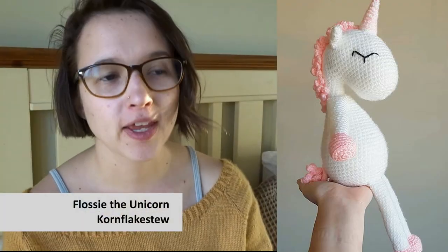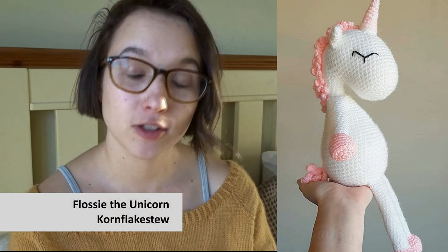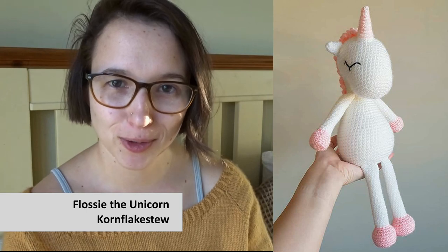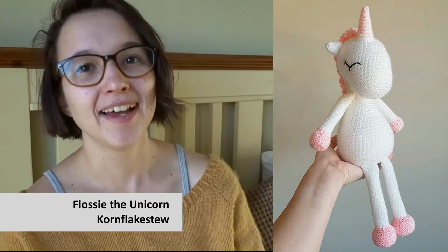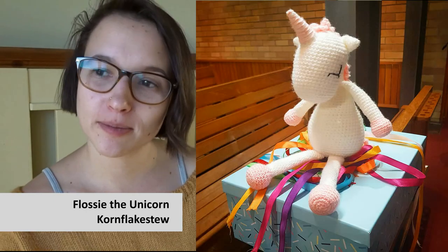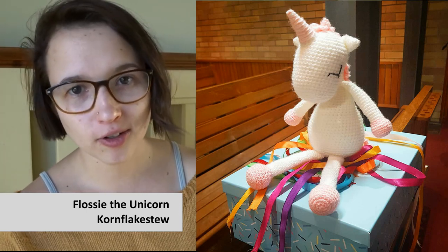I do have another finished object, but I don't have it with me because I gave it to a friend yesterday — it was her fifth birthday and I made her an amigurumi unicorn because she is obsessed with unicorns. Apparently she already has a lot of unicorn toys, named according to size: large unicorn, medium unicorn one, medium unicorn two, small unicorn, and tiny unicorn. Here is a picture of the unicorn I crocheted.